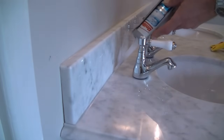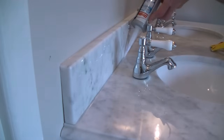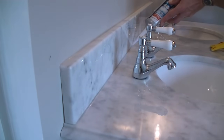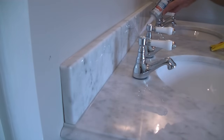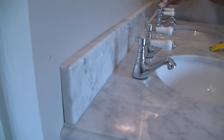Working around the taps. Not too worried about any excess silicone squeezing past the edge of the tube because this little tool I've got is so fantastic.